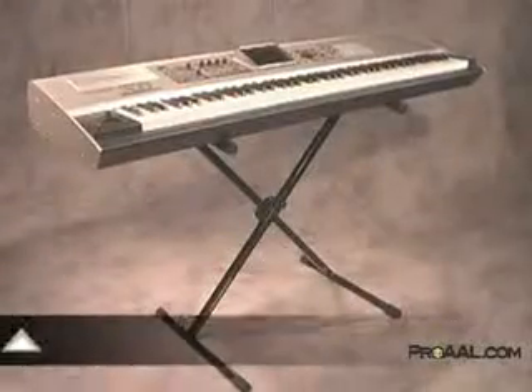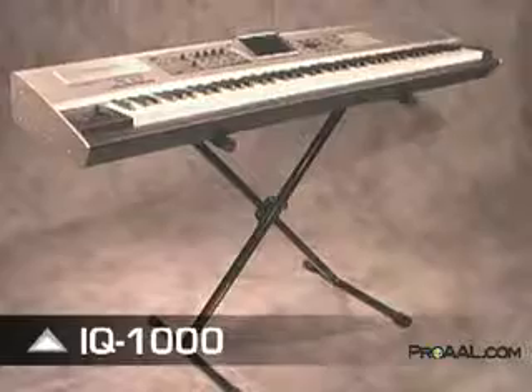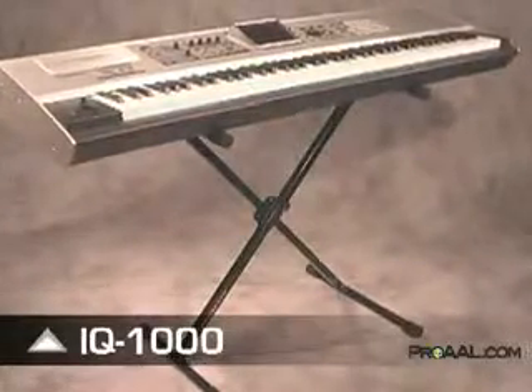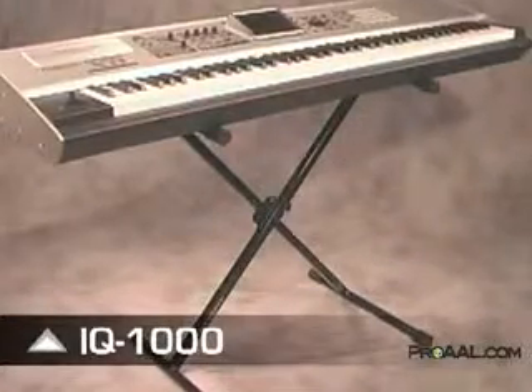The iCUE 1000 is the most stable single-braced X-style keyboard stand ever made. It's designed to hold keyboards, synthesizers, and workstations up to 100 pounds while maintaining a compact, gigging-friendly format.